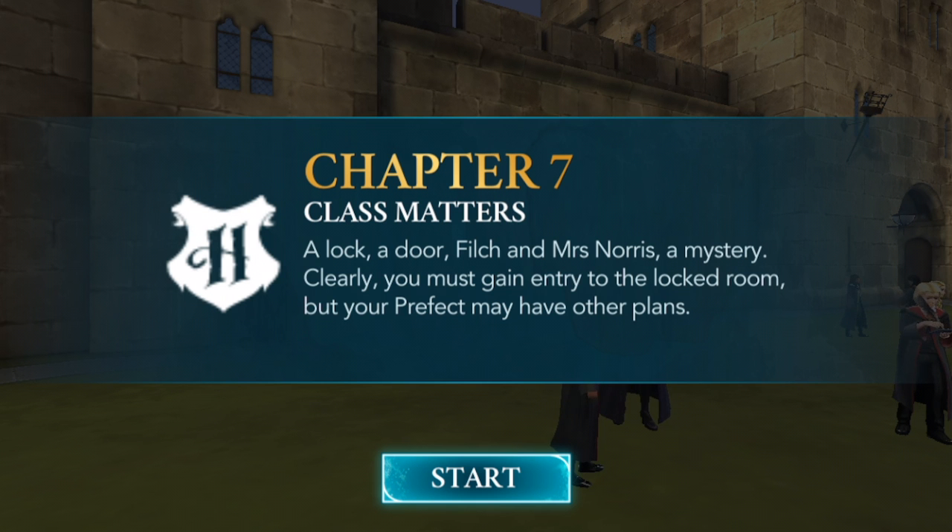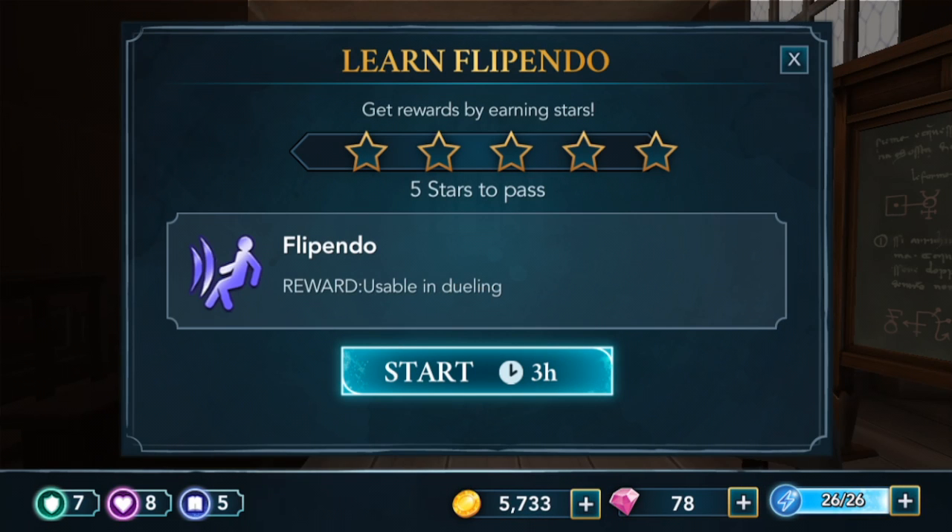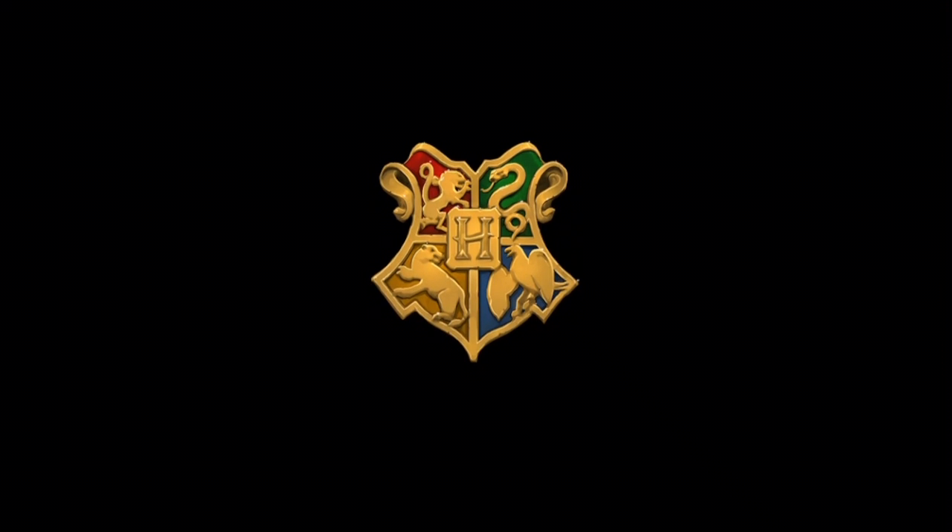Chapter 7: Class Matters. I'm in the Charms classroom and we're going to be learning Flippendo. We have three hours to learn this spell and we'll be able to use it while we duel, so that's going to be a really useful spell.